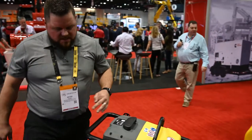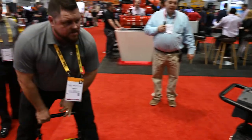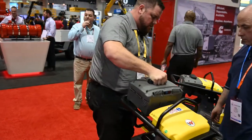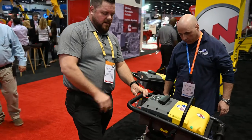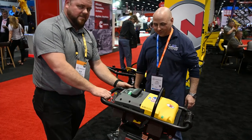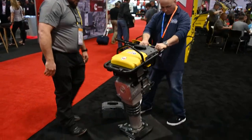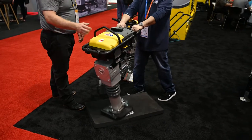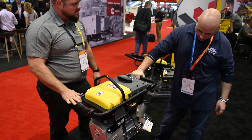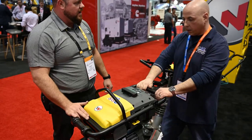The rammer itself is the same exact concept. It turns on and off just like a standard rammer does. Battery sits right on top. Turn it on, have battery on, dead man switch. It's the same size as the BS-50, which is our standard rammer. They're basically exactly the same weight — right in the same category, 156 pounds.